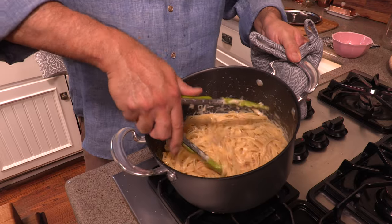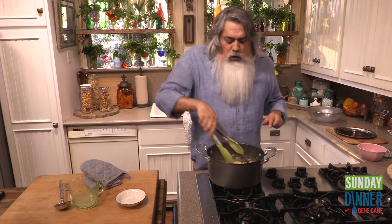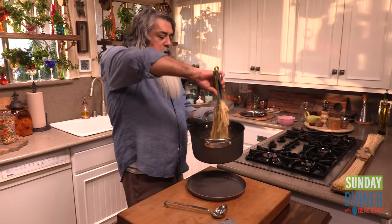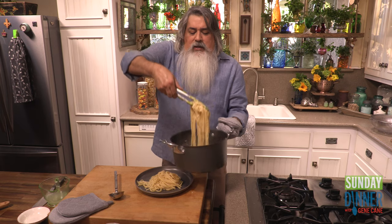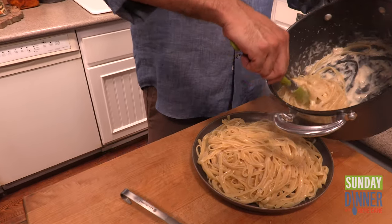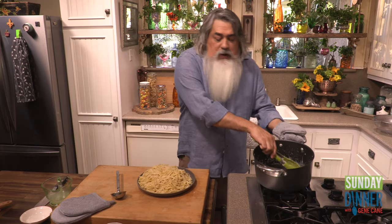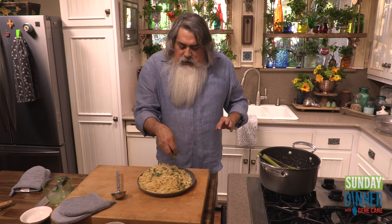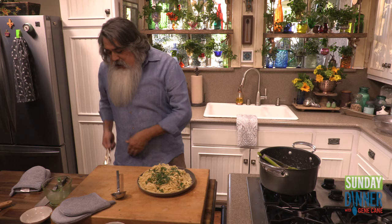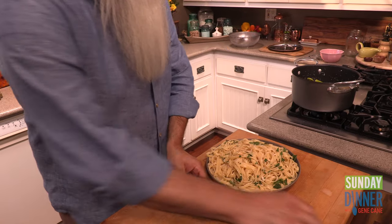I'm stirring it now because there's still some cheese that needs to be incorporated — I can see some liquid still down there that we want to absorb. Now we get our lovely plate. Fettuccine is a lovely pasta because it's flat and it holds a sauce nicely. You might have a little bit of extra liquid at the bottom — pour that on top and it will absorb. And as per most lovely dishes, sprinkle some chopped parsley. The original did not have chopped parsley, but we do have a golden fork and spoon for a little toss.